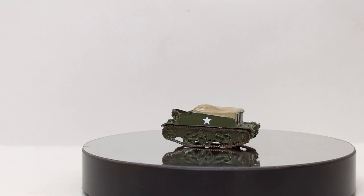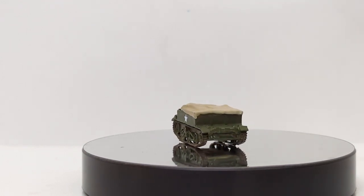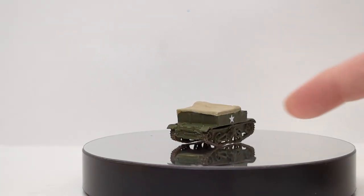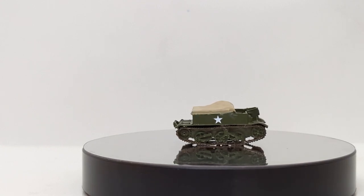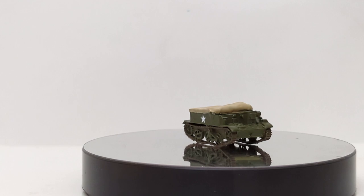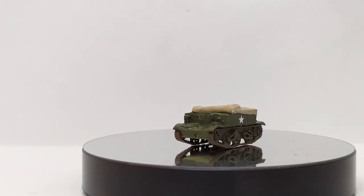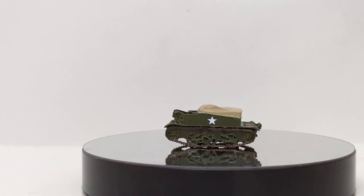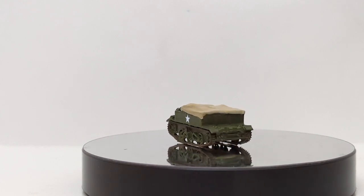The real selling point of this vehicle, and why it became so universally loved — if you pardon the universal pun — is that with its caterpillar-like tracks and simplistic mechanical build design, this thing could go about anywhere in any condition, including over the rough conditions found in the ETO, the European Theater of Operations. Despite its simplistic design, the Bren gun carrier saw extensive combat action in World War II and in many conflicts subsequently thereafter.